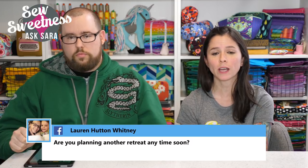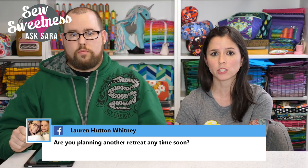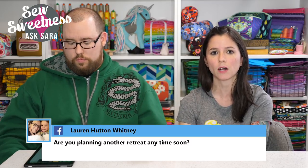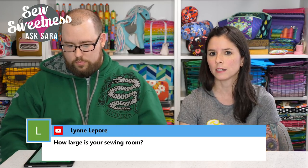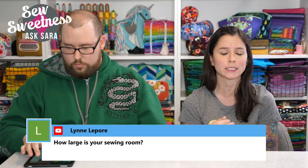Lauren asks about upcoming retreats. There's one coming up June 21st through 24th in Chicago with a few tickets left, and another unannounced one at the end of September, also in Chicago. They're keeping retreats in Chicago for now because it's easier to get equipment there, they live five minutes from the retreat hotel, and the hotel is five minutes from O'Hare airport — very convenient if anyone forgets supplies.